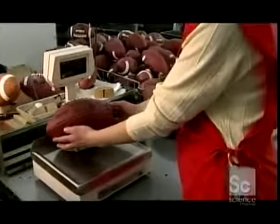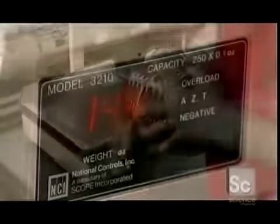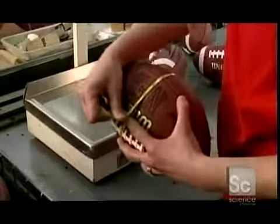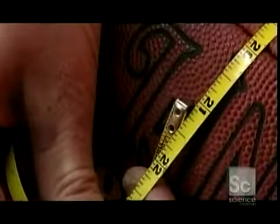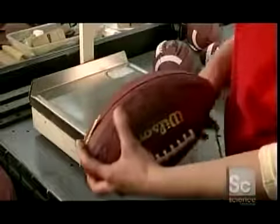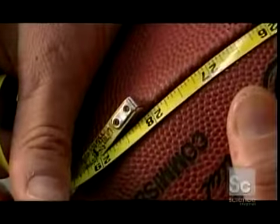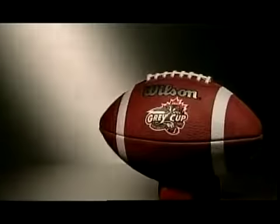Fully inflated, a ball must weigh no more than fifteen ounces. It should measure twenty-one and a half inches through the middle and twenty-eight inches around both ends. After a five-day manufacturing process, these balls are ready for the field.